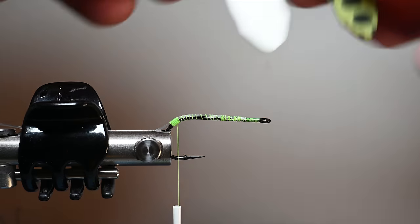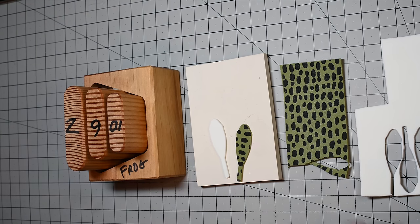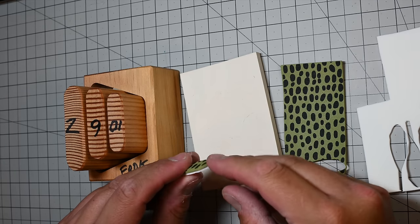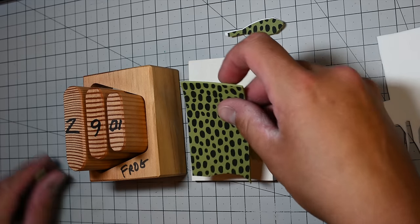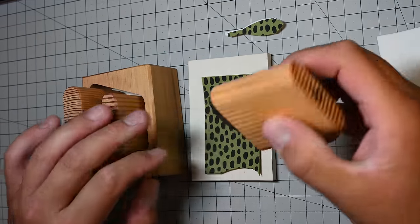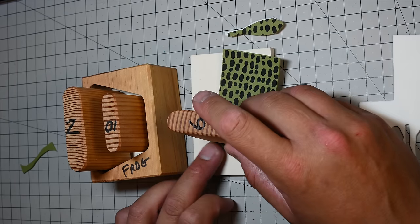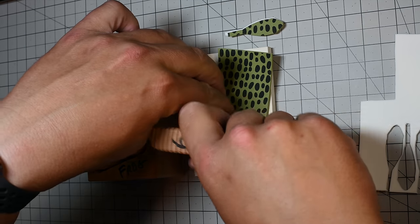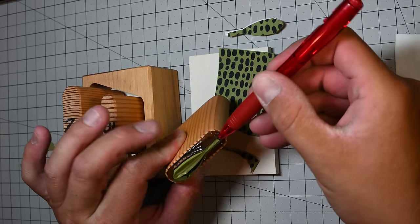Now here's the foam - this is pre-cut foam. This is by River Road Creations, a foam cutter, and basically you create identical pieces of foam that are perfect for making this STP frog. This is actually frog foam - River Road Creations sells it. I've got the size six here, which I like for that hook size. Line it up so you get a clean head, push real hard, and that's it. Use your bodkin - I've got a pen handy - to get it out. Don't use your finger; these cutters are extremely sharp.